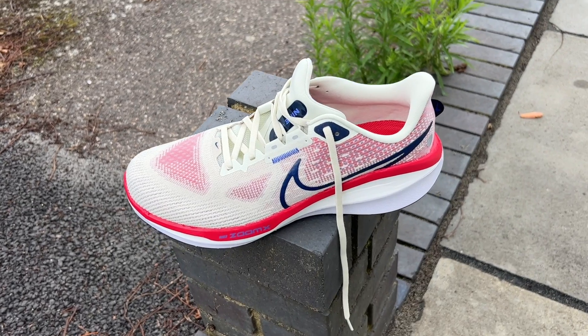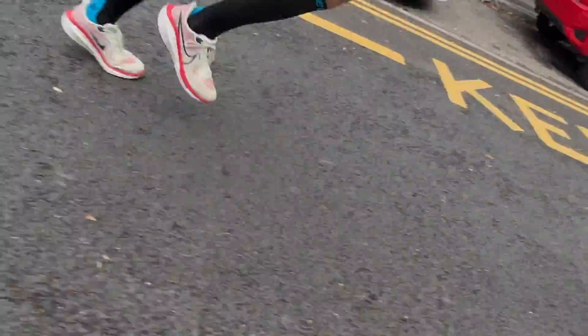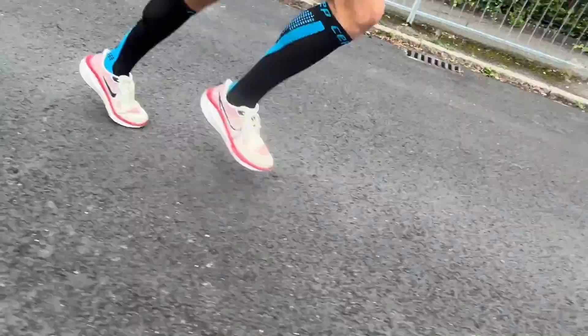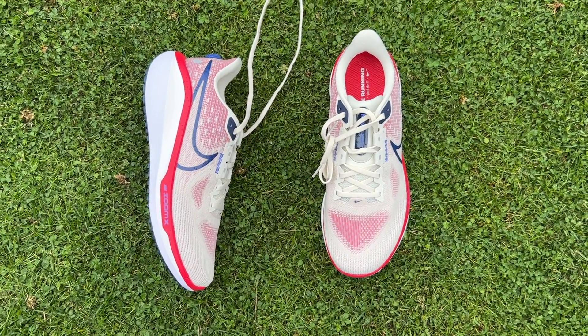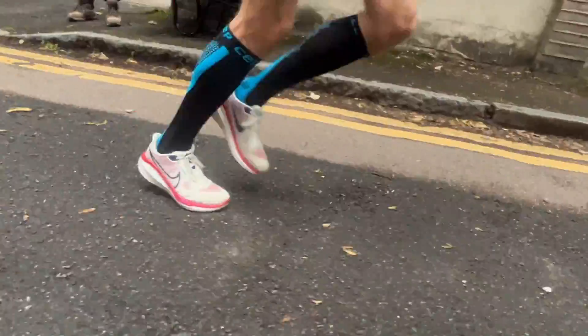The Vomero 17 was the first Vomero I've ever tested and I really enjoyed using it earlier this year. It's got a nice balanced ride for a good mix of training — well cushioned but not overly squishy and soft. With the ZoomX in the midsole you do get a little bit of energy return, though it's not the most lively shoe. It's nothing like the Invincible or other Nike shoes with full ZoomX midsoles. The Cushlon 3.0 does dampen the ride quite a lot to make it more stable and probably helps with durability. It's a nice feeling shoe underfoot, great for cruising on long runs and easy runs, but it is a bit heavy and not particularly versatile for fast efforts.